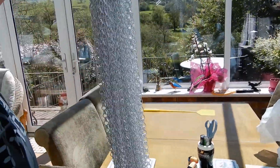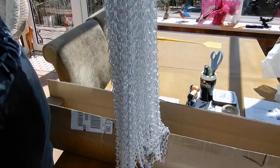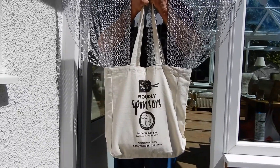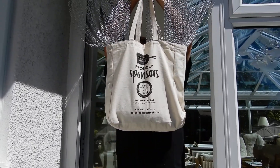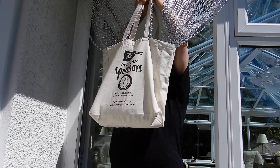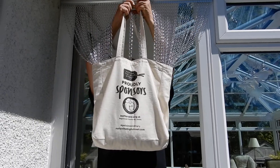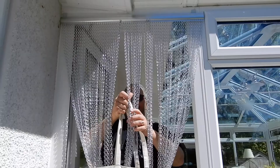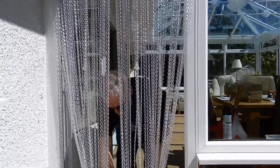Getting it up there and fitting it without standing on it or doing some damage is going to be a real issue. So we hit on this wonderful solution — so simple: drop all the chains into a sturdy shopping bag and get them under control before you try to fit the curtain. And once it's up, simply remove the bag and it falls into place beautifully.